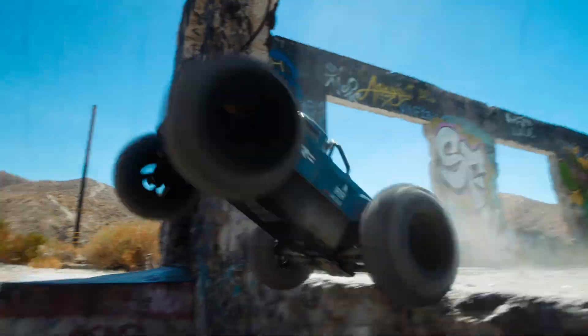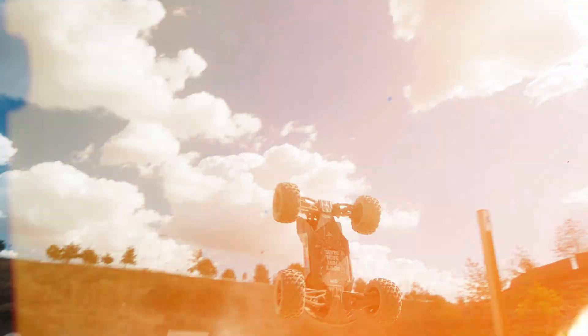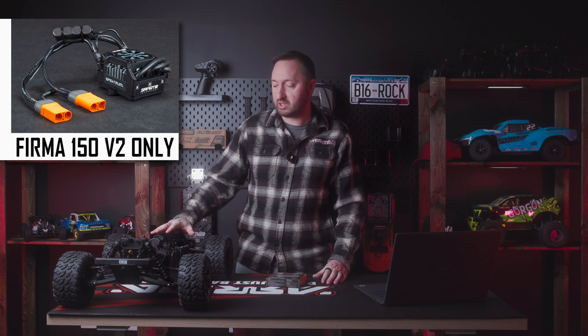Version 6 of the Armor 6S vehicles came with improved firmware on the Firma 150 amp ESC delivering more power to all customers. If you have a previous generation 6S model with the Firma 150 amp ESC, there is a free firmware update that you can do to give yourself this power.